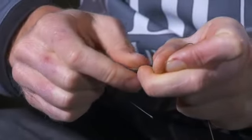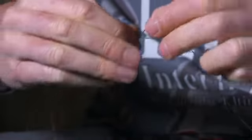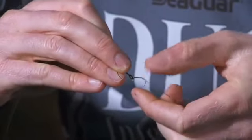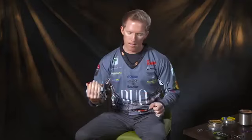Once you've done that, you're going to pinch it with your right hand, with your index finger and your thumb. Then you're going to take the tag end of the braid and wrap it back the opposite way, an additional eight wraps. Then you're going to take the tag end of the braid and place it back through the original loop that you had. Then you're going to wet everything down and hold both ends of the line, and then cinch it down. I like to pull on both the main lines as well as the tag ends to make sure that it cinches down nice and tight.